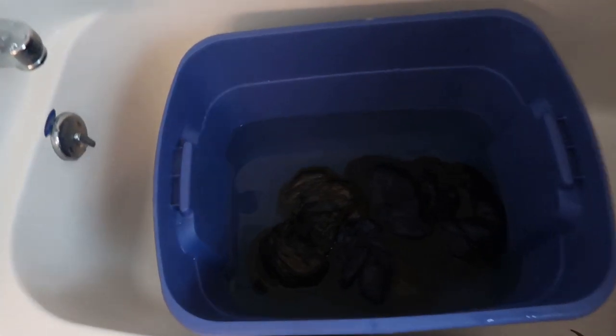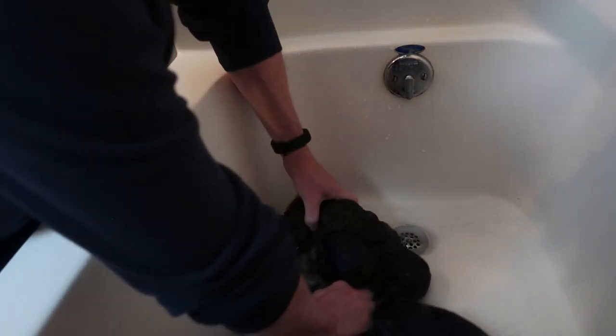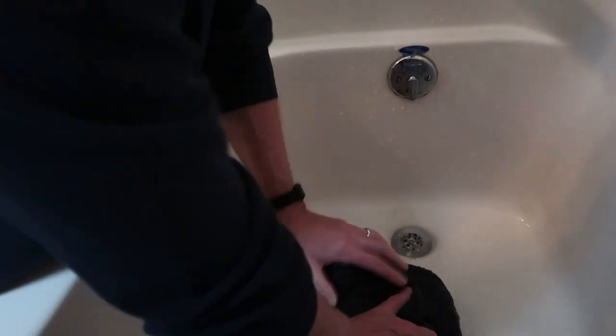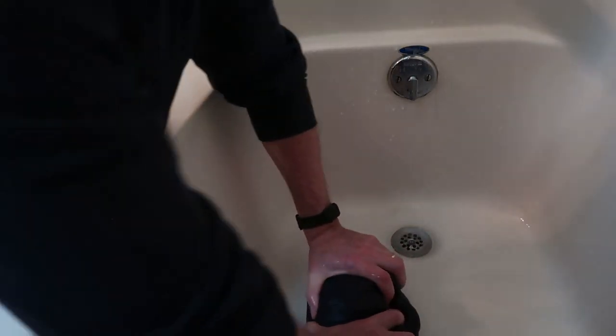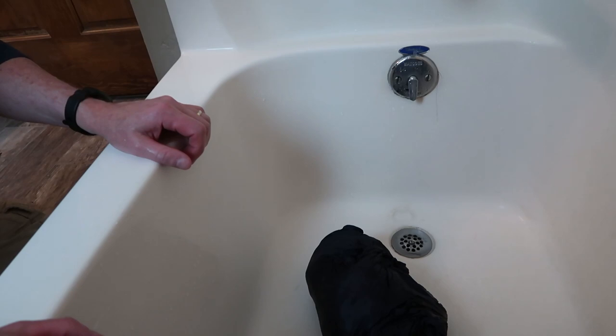Now dump out the rinse water, let it drain, squish all the water out, and repeat this process two more times. I want to make sure I have every bit of soap residue out of the quilt. When squishing out the rinse water, roll it into a big ball — rolling and pressing is what I like to do. What I don't do is twist or wring it; that is not going to be good for the down or the fabric. Just roll and press, then back into the tub with fresh water.